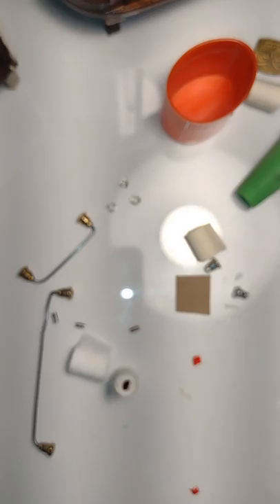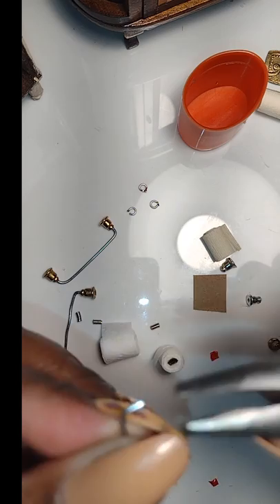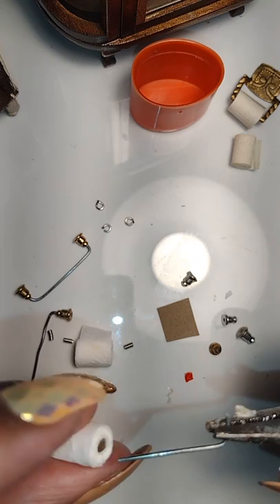I'm still using the same technique, just making it a lot smaller, and I'm going to bend it so it will fit really close next to the toilet paper roll. After you bend that first end, go ahead and insert the toilet paper roll before you bend the other end.